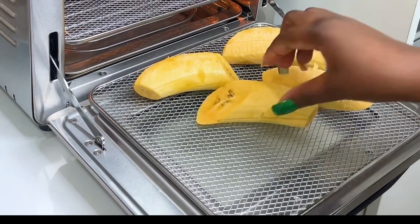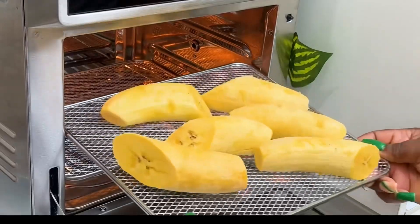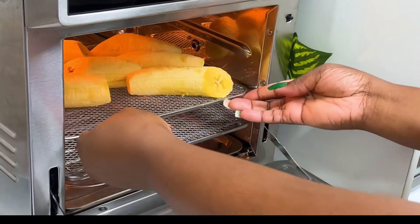I'll be pairing it with some barley, that is, grilled plantains. I'll be using my Buchi Mix air fryer oven.